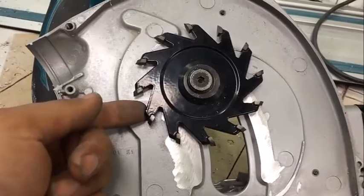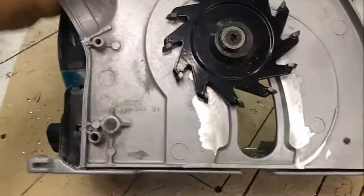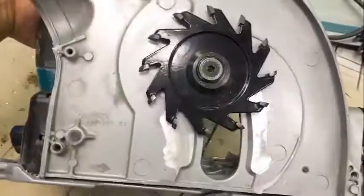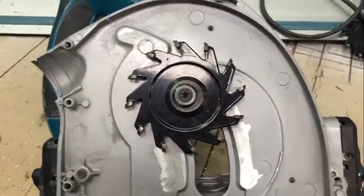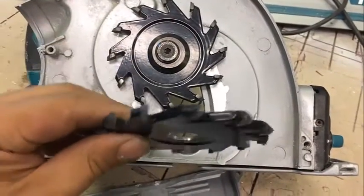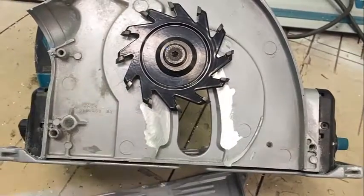For a little bit of extra clearance, I ground down these areas here as well. With those two simple modifications, it's very easy for the saw to plunge up and down without any friction or rubbing against the sides. This is necessary because these blades are very thick and the saw is only designed for thinner blades. Thanks for watching.